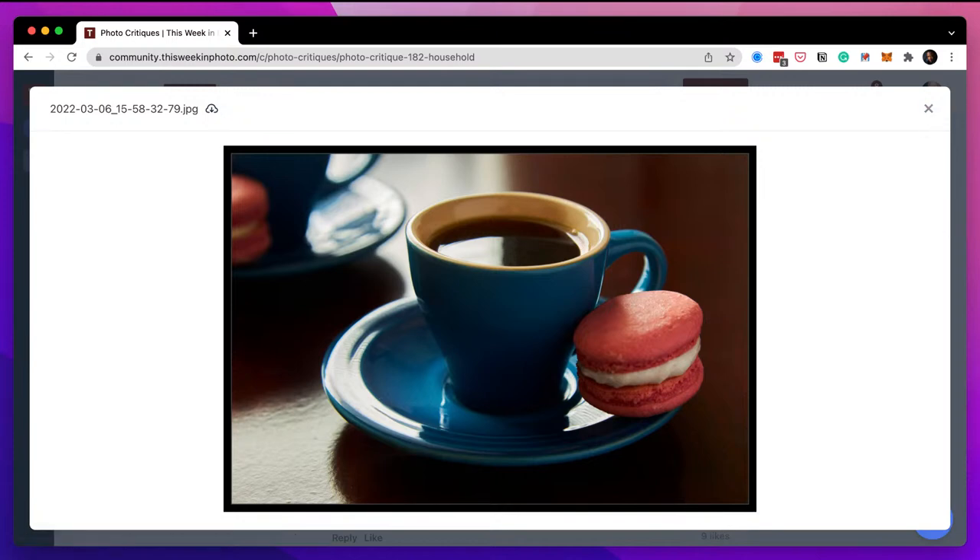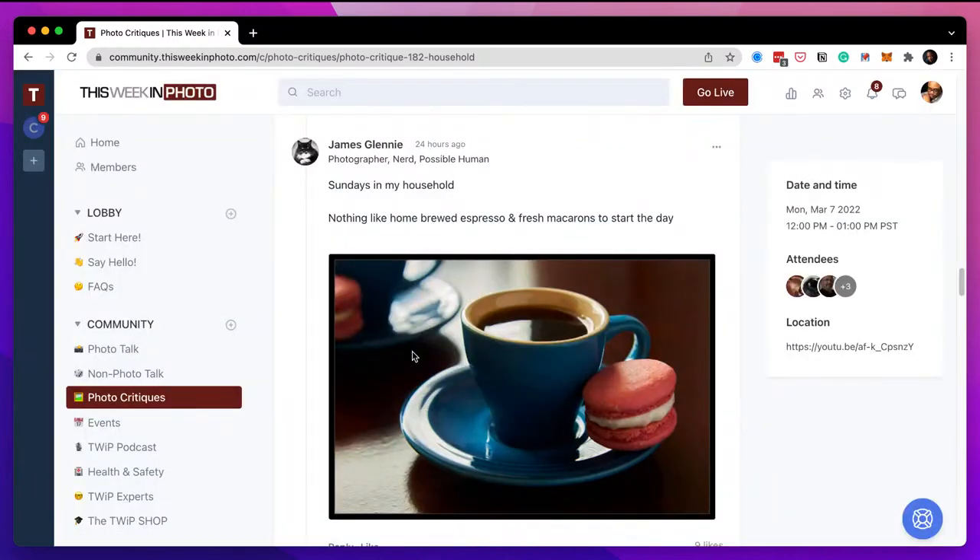I haven't been on Instagram in forever — I'm trying to find a food photographer I used to follow whose food photography is absolutely amazing. I can't remember how to find who I'm following. Stephen, thank you — I was trying to remember Aaron Ng's name. Aaron Ng is a food photographer we've had on the show, San Francisco based. James says great suggestions — you're very welcome, thanks for sharing the image.